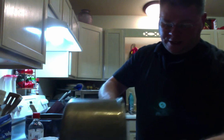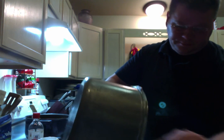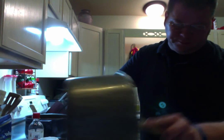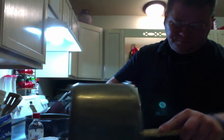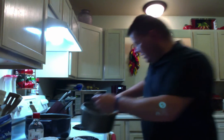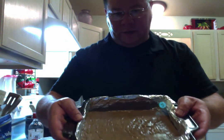Now go ahead and take the entire mixture and pour it into the pan that you have prepared. Get it all in there. And this is what it should come out looking like.